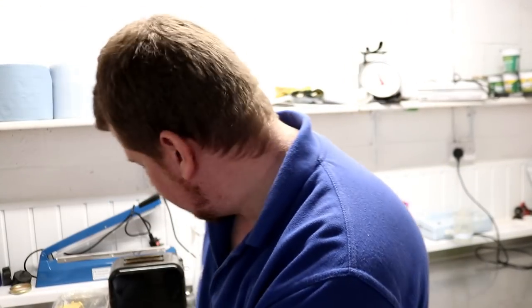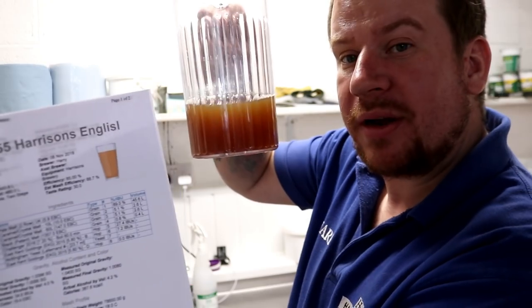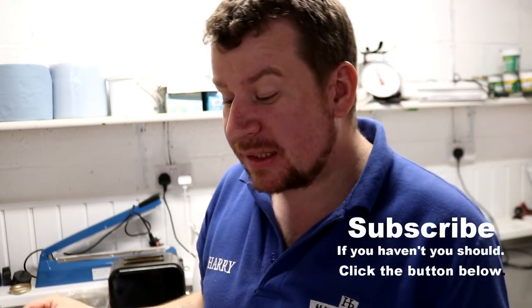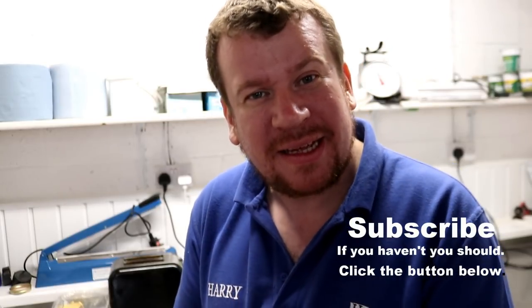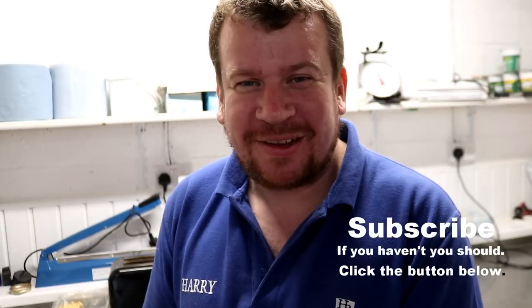And I almost forgot — obligatory on every batch is to assess the colour, see if it kind of matches what we were looking for on our Beersmith profile. Generally this tends to be a little bit lighter — not far off, right? And then the obligatory taste test. It tastes about on the money to me. So that's it folks — I'm going to wrap the vlog up, go home, cook myself some tea, and we'll do it all again tomorrow. If you'd like, you can join me — we'll see you there.